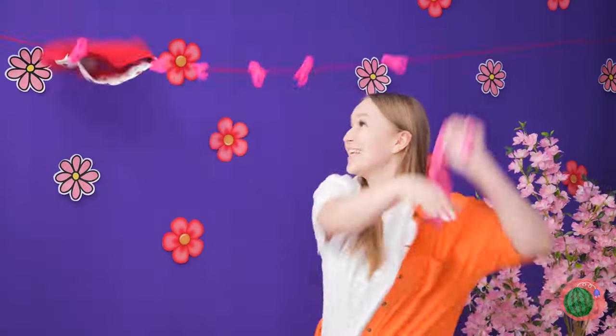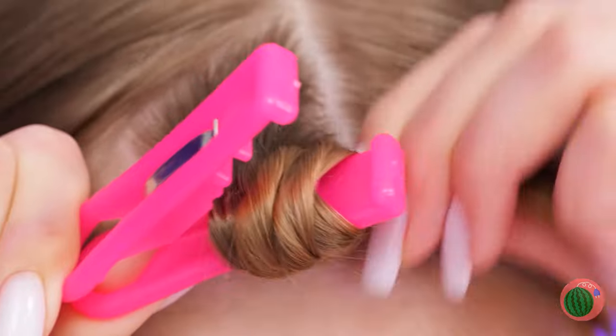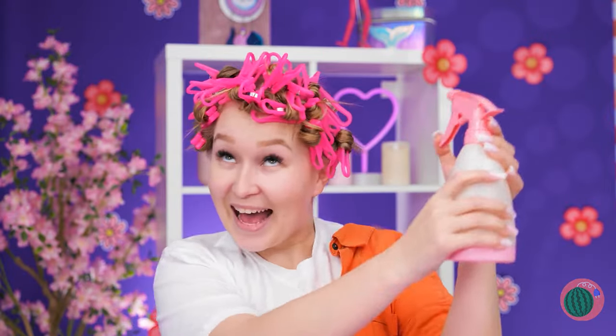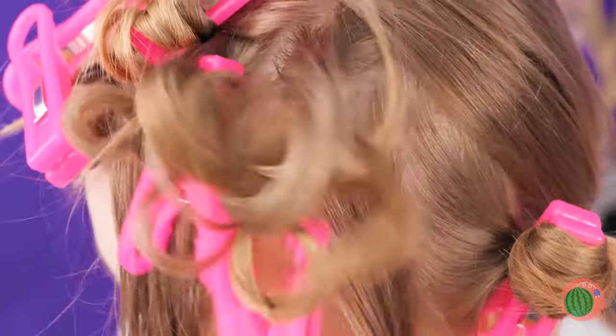Laundry's dry! Let's clear off the clothesline. Besides, we can use the clothespins — they're the perfect thing for makeshift curlers! Add a little water, dry off and now unwind, and enjoy all your brand new curls!